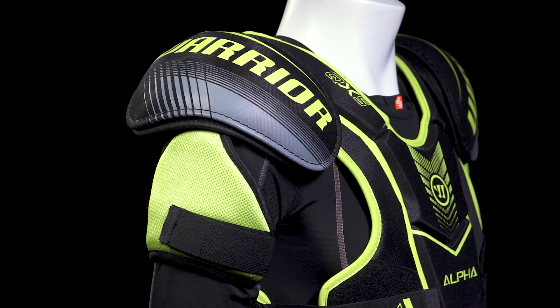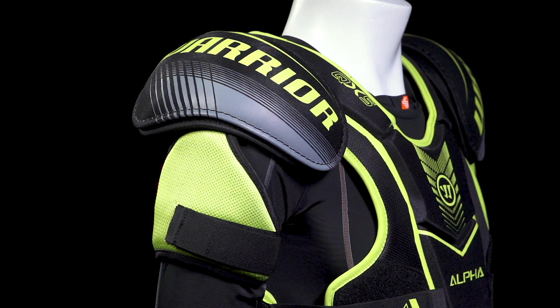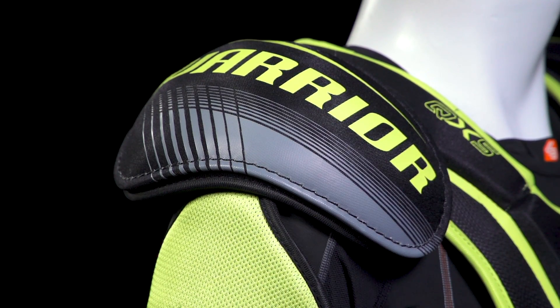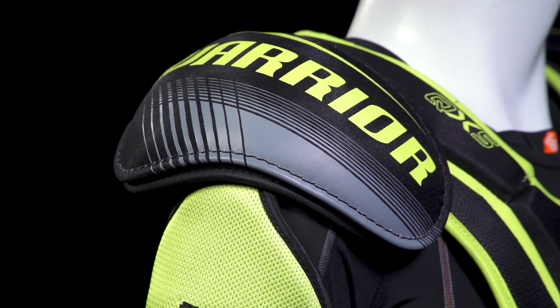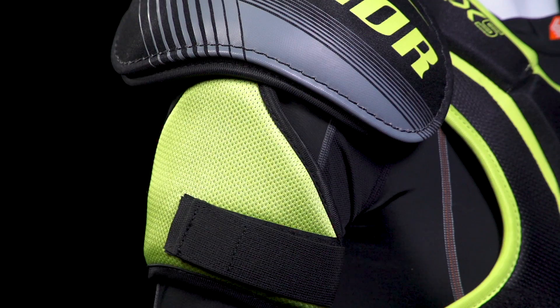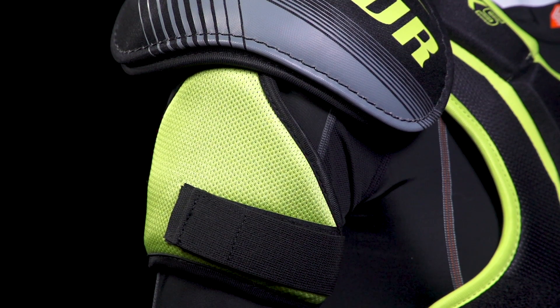Into the caps — these are going to be nice and anatomically shaped, fairly low profile. The insert is ribbed, which helps to dissipate impact energy, and the underside has some medium density foam so it's going to give you some nice comfort on top of the shoulders.